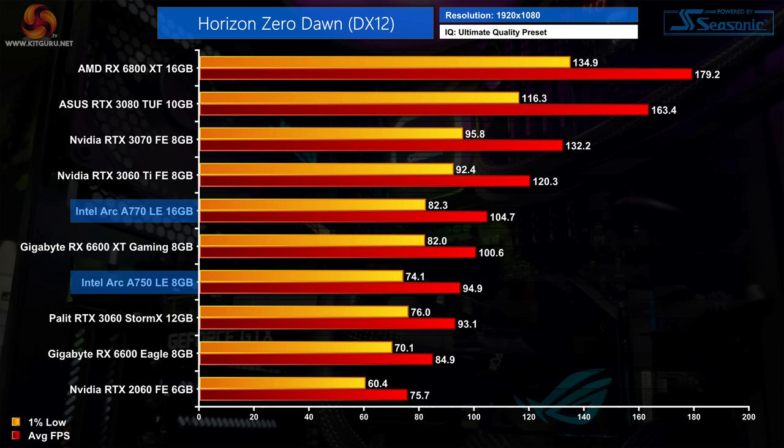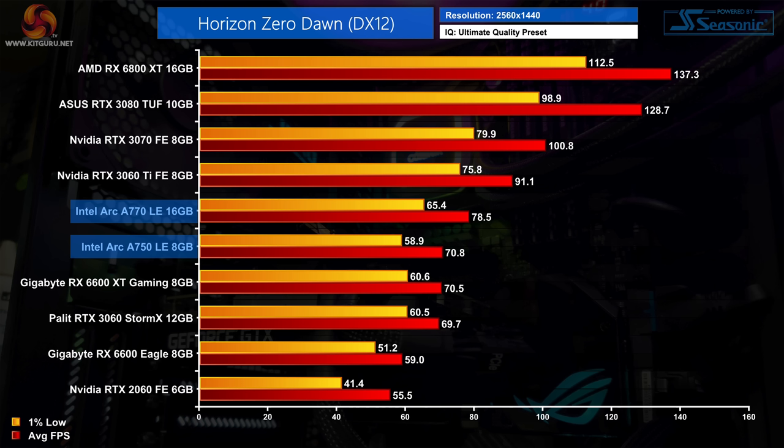Next on the list is Horizon Zero Dawn, another DX12 title, and performance is a lot stronger here. At 1080p the A770 edges the RX 6600 XT by 4% while the A750 is 6% slower than that AMD GPU while matching the RTX 3060. At 1440p the RX 6600 XT drops away a bit, and the A770 is now 11% faster with the A750 matching it and the RTX 3060 almost exactly.